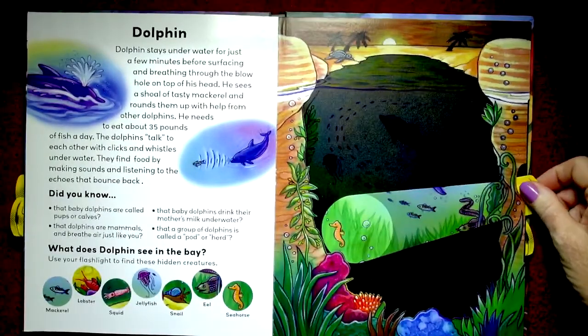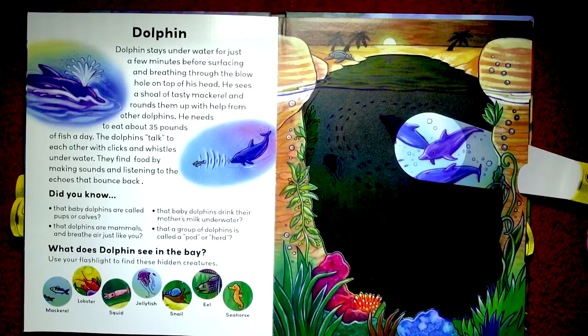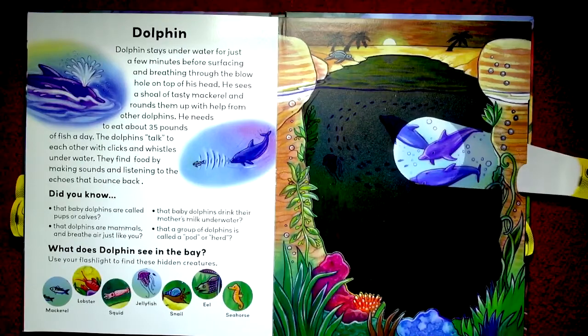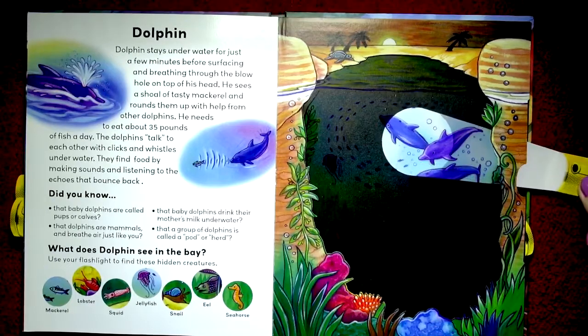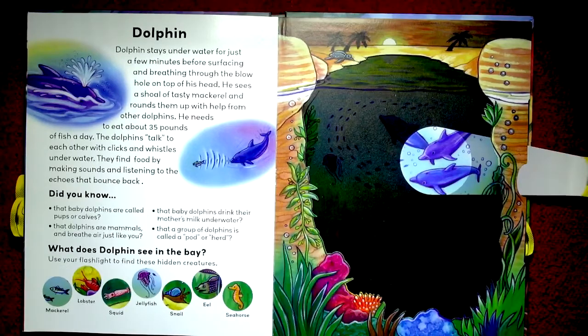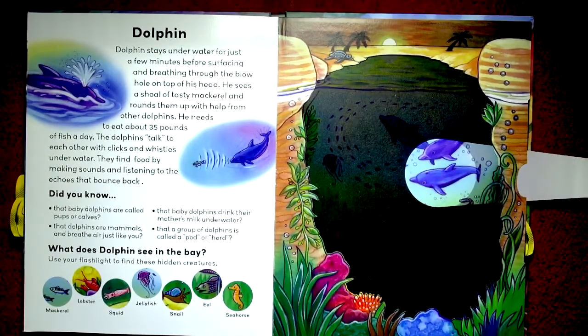Dolphin — one of our favorites. The dolphin stays underwater for just a few minutes before surfacing and breathing through the blowhole on top of his head. He sees a shoal of tasty mackerel and rounds them up with help from other dolphins. He needs to eat about 35 pounds of fish a day. Dolphins talk to each other with clicks and whistles under the water and find food by making sounds and listening to the echoes that bounce back. Did you know that baby dolphins are called pups or calves? And that dolphins are mammals and breathe air just like you and I do? Baby dolphins drink their mother's milk underwater — that's a talent! A group of dolphins is called a pod or a herd.